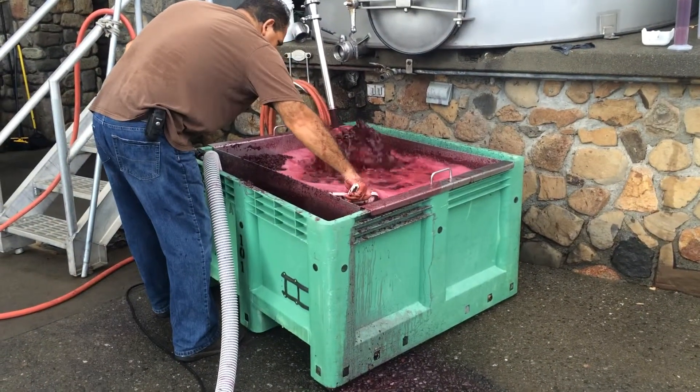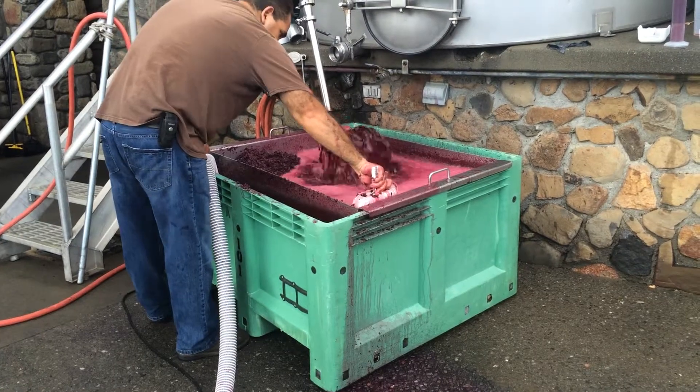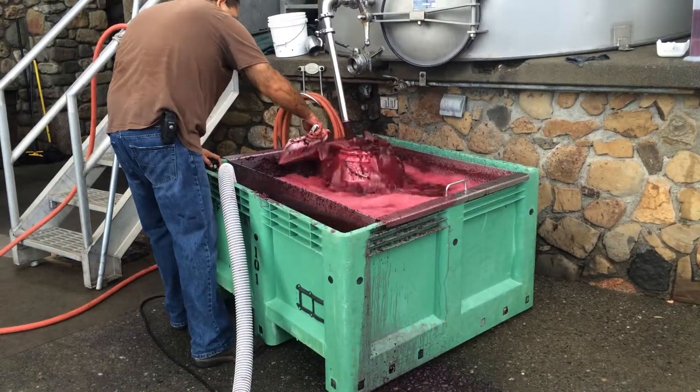We're here at Flora Springs again. The last time we were here, we were going over the sorting system, showing you how the grapes are processed before they go into the tank.